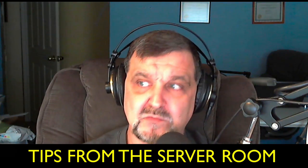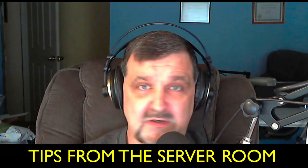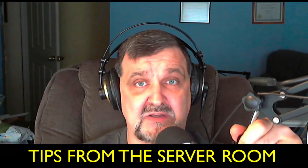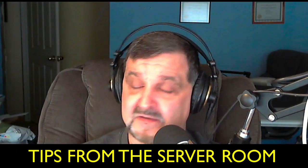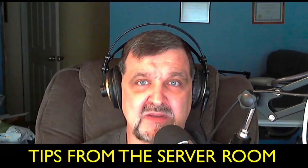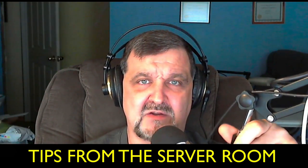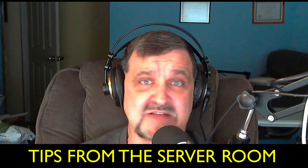Hey, welcome back once again to Tips from the Server Room. This is episode number 123 for February the 24th, 2018. I am your host Jack, and I'm going to be guiding you through, into, and out of the world of technology, networking, systems administration, and all things IT.